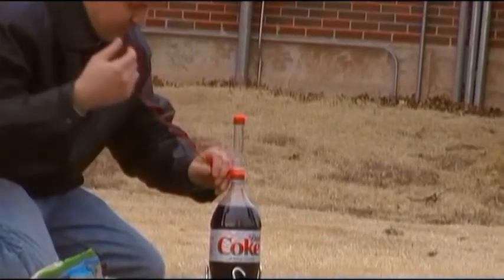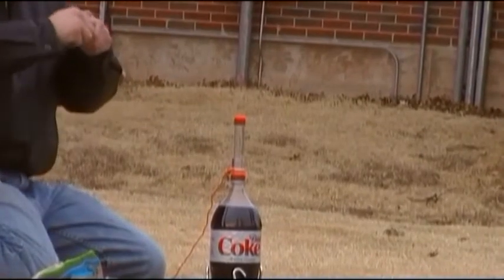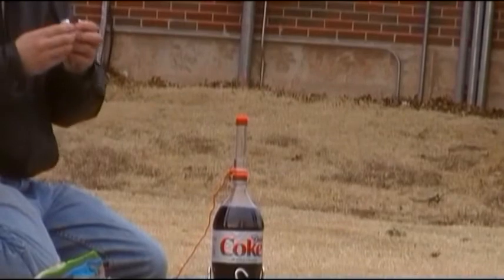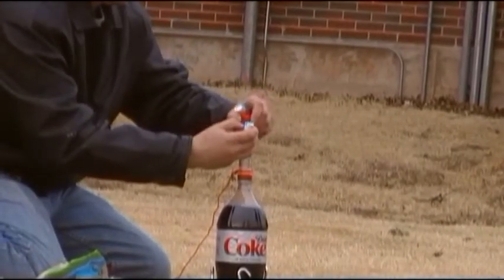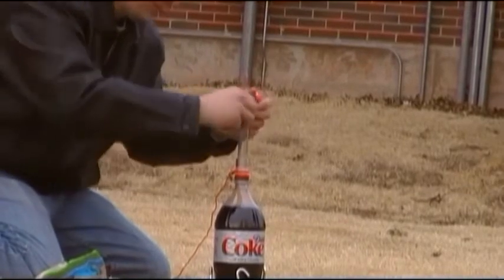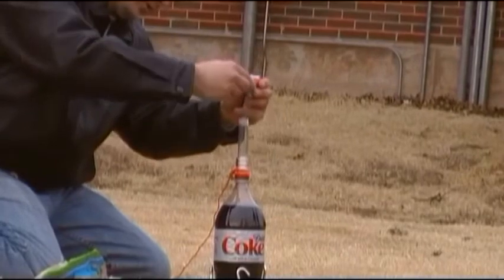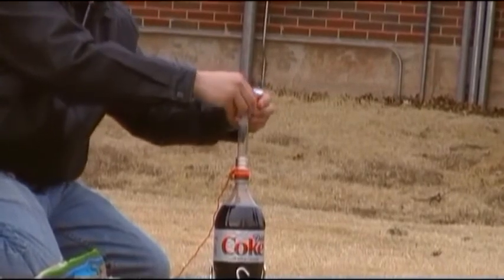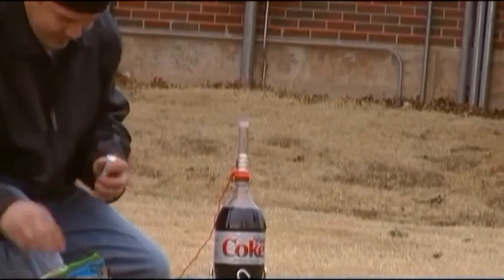I love Mentos. Those are delicious. We're going to put seven. Why not all of them? Don't know. I said seven. We're going to eat them afterwards. When we find them. When we find them, huh?